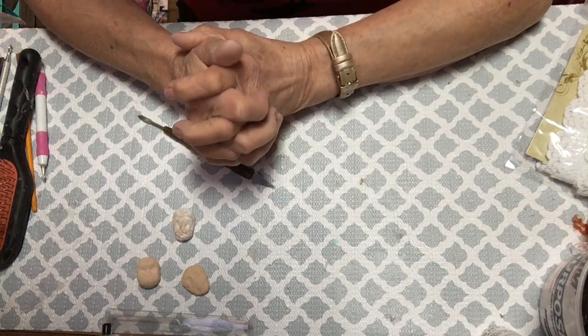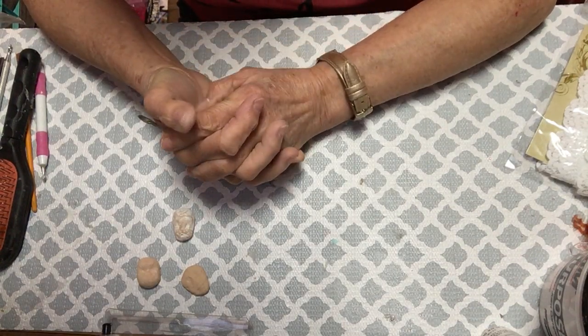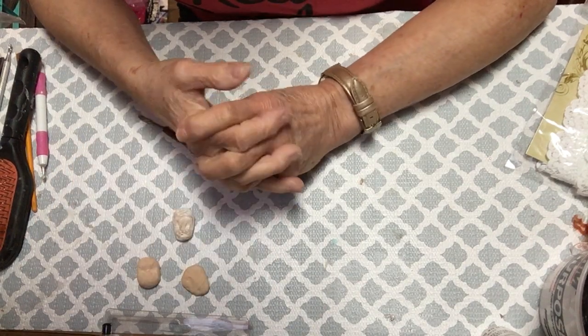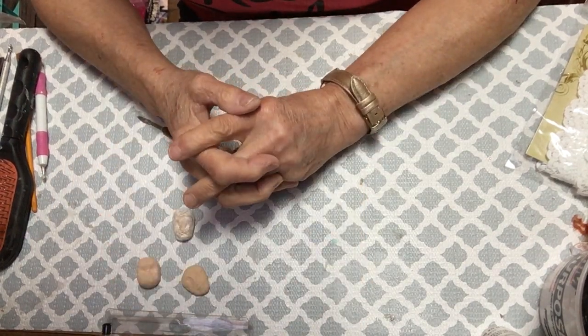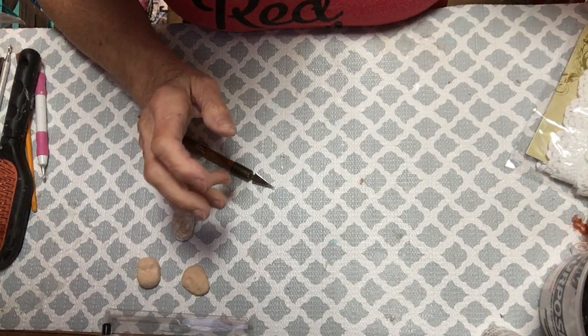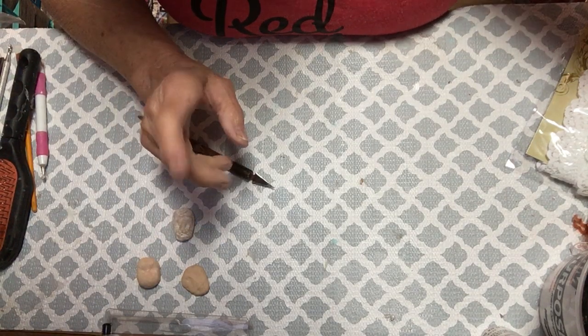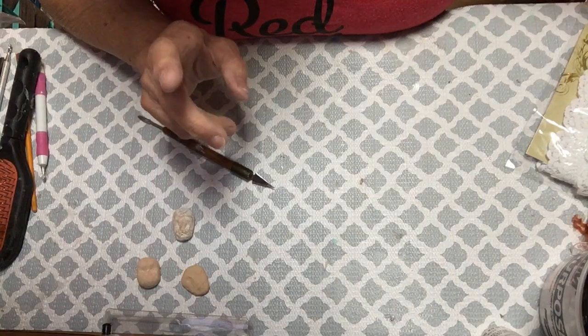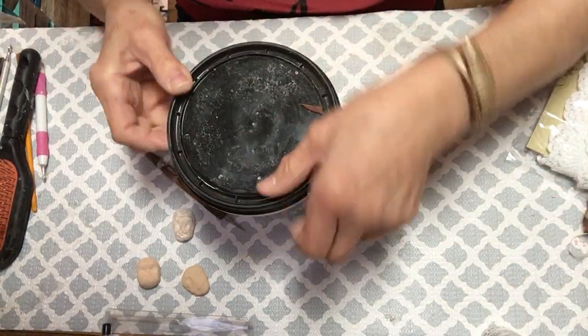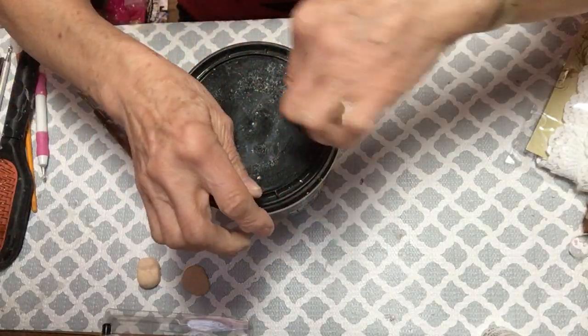I bought some joint compound a long time ago. I like to texture certain things with it and it's cheap, which I love. It can last you a long time if you take care of it. I'm going to show you what I did with mine - I've had it for a while and haven't done videos for a long time.